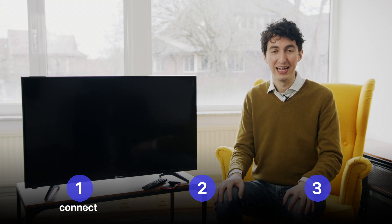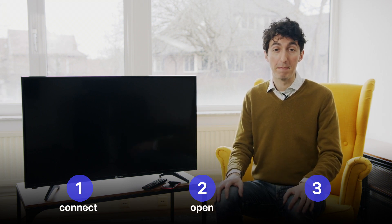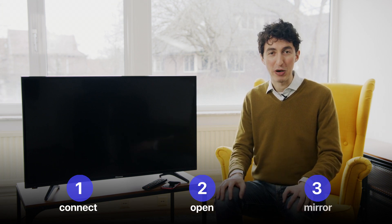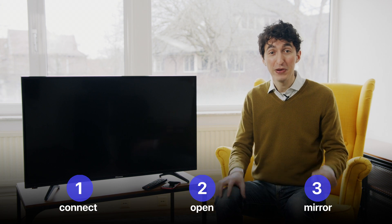The first thing we're going to do is connect our phones and our television to the same wireless network, so they can communicate. Then we're going to open up the MirrorMeister app and onboard you. Then finally, we're going to mirror Instagram from your iPhone to the television. All right, let's check it out.